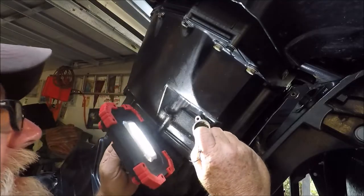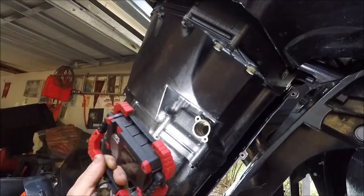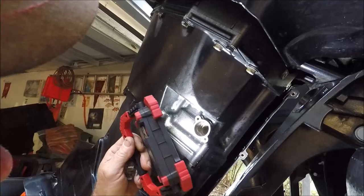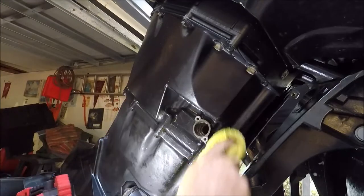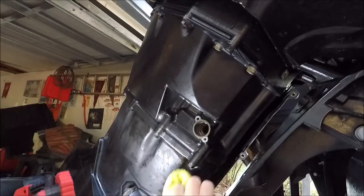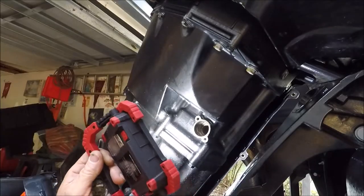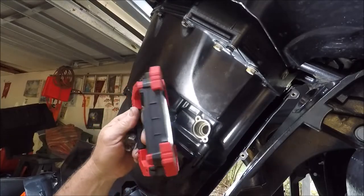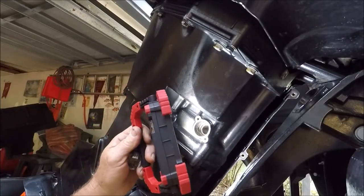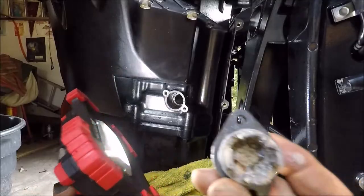This water pressure regulating valve on a Verado Mercury is a big deal - I believe they've got two of them. I pulled it out last year but I couldn't get it out this year, so I'm going to swab some Rid-Lime descaler all in here.